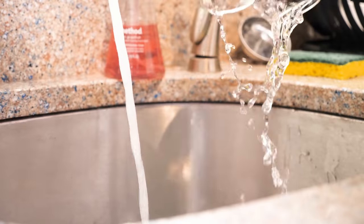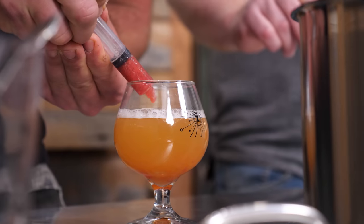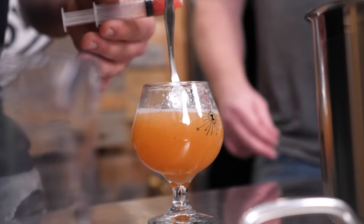Right now we're adding measured amounts of the strawberry syrup to the Saison. This will allow us to dial in the perfect ratio so we can upscale it to five gallons. You can use this method to back sweeten ciders or any beer with any type of fruit or sugar concoction.